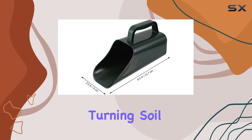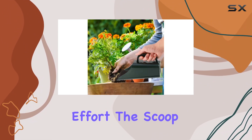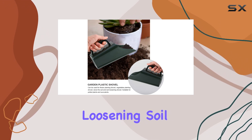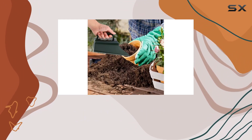Whether you're digging, turning soil, or transplanting plants, this tool helps you get the job done with less effort. The scoop is not only functional but also designed with practicality in mind. It can be used for loosening soil, sieving, and even filling pots, making it a versatile addition to your gardening arsenal.